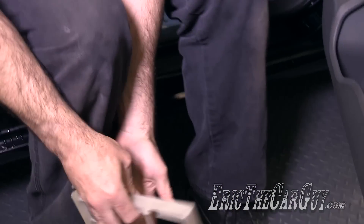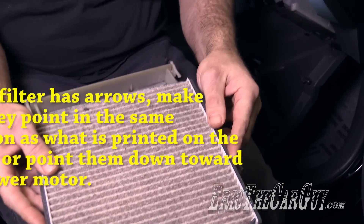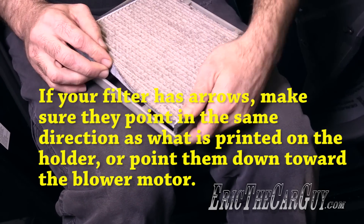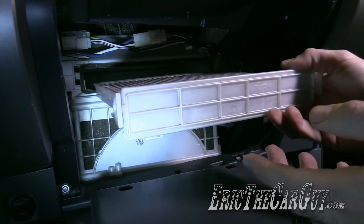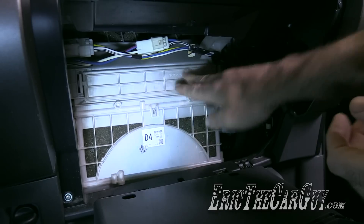Remove any excess debris. Now, when installing a new filter, airflow is important, and you want this antibacterial side to be sticking up. That way you have the correct direction of airflow. Once the filter is in place, you can just slide it back into its housing, clip it down, and you're all set.